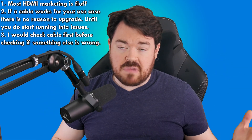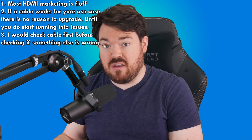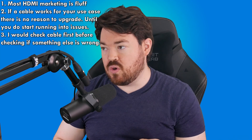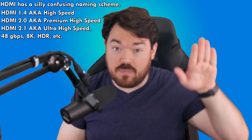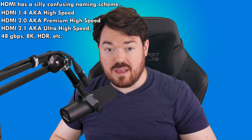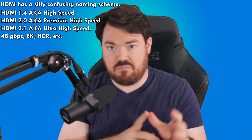90% of HDMI cable marketing is fluff. So if your device is working just fine, you don't need to upgrade. If you upgrade to a new device and everything is working fine, once again you don't need a new cable. However, if you are running into issues or need longer distances, make sure to check the cable first before troubleshooting the device itself — and in that case, going fiber is definitely recommended. Also, HDMI has a silly naming scheme: HDMI 2.0 and premium high-speed cables are one and the same — the old standard most devices have. HDMI 2.1 and ultra high-speed cables are the new spec supporting 48 gigabits per second, and those cables can say some or all of those terms — ultra high-speed, HDMI 2.1, 48Gbps, 8K — which makes it a little hard to shop for.